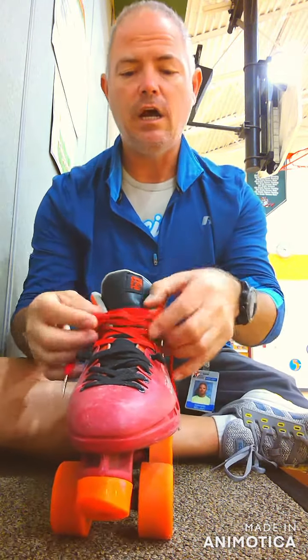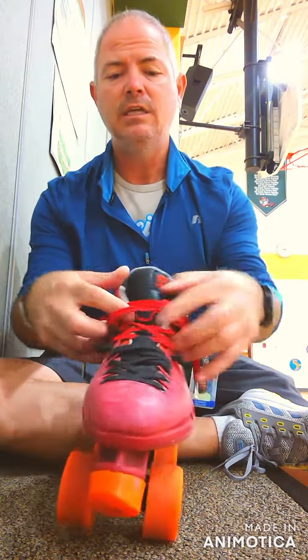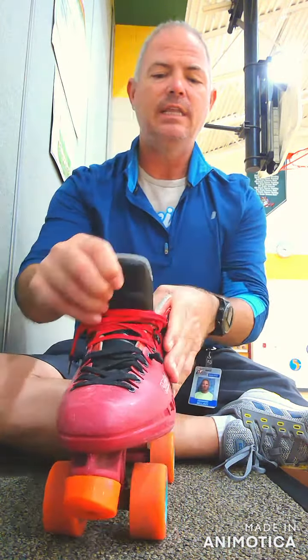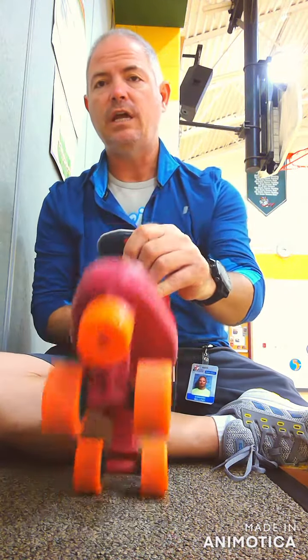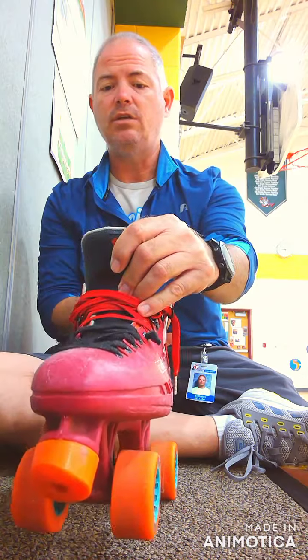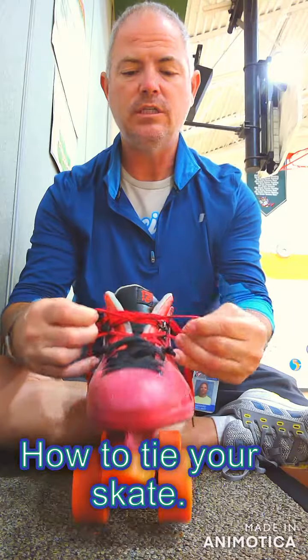The way you're going to put your skate on is you're going to loosen the laces up. You do not have to pull them out of the eyelets. So loosen the laces, get that tongue pulled back as far as you can, and then the skate's going to slide onto your foot a lot easier. Once you get it on your foot, you're going to tighten up those laces.